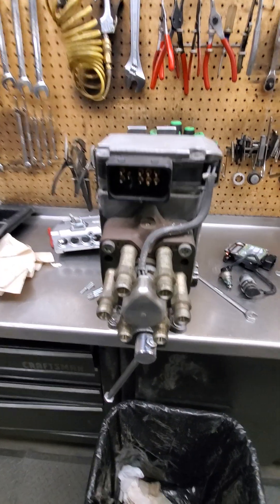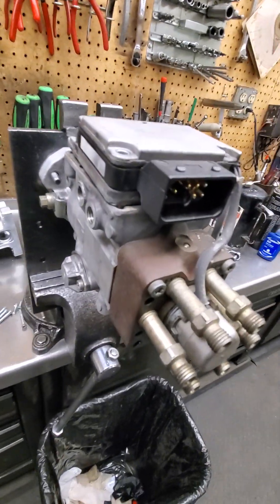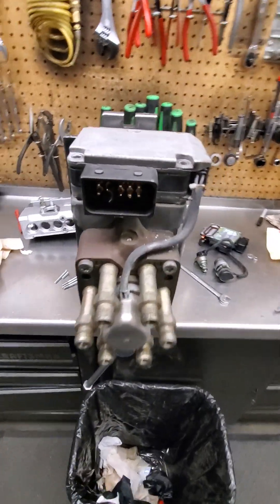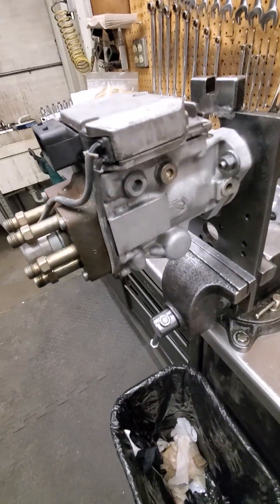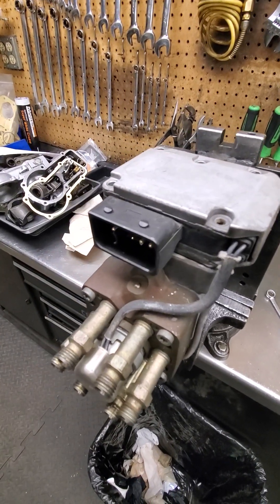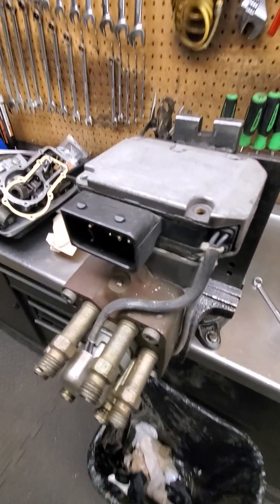So that's a VP30 for you. Sometime I might tear this down and make a video of that, but for now this was just kind of a diagnosing overview and hopefully that helps you in your future. Hopefully you don't have that problem, but there you go — thanks.